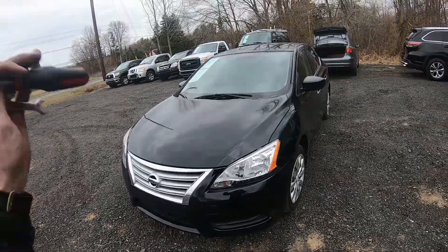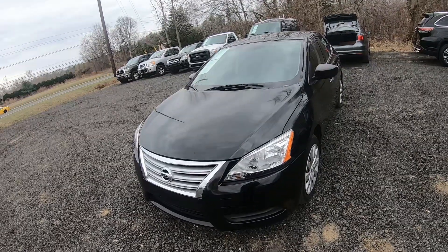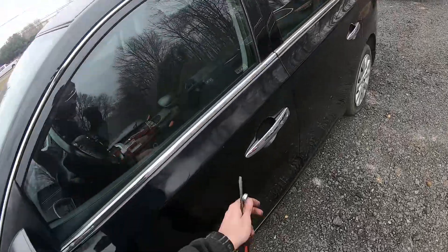Hey guys, Ed here. Today we have this beautiful Nissan Sentra and I'm gonna show you how to change a battery in this car. So let's start — first thing we're gonna do is pop the hood.